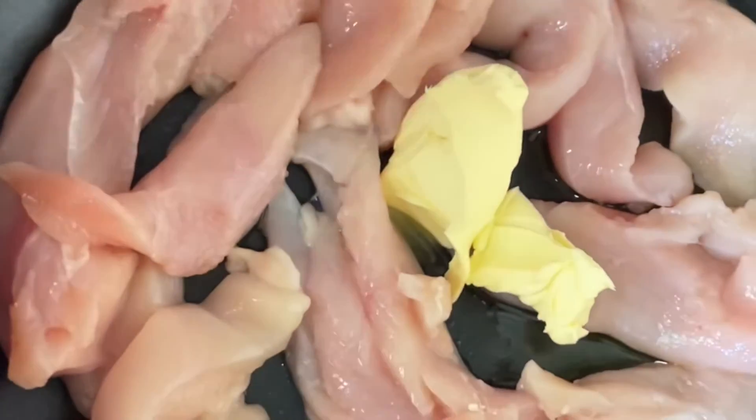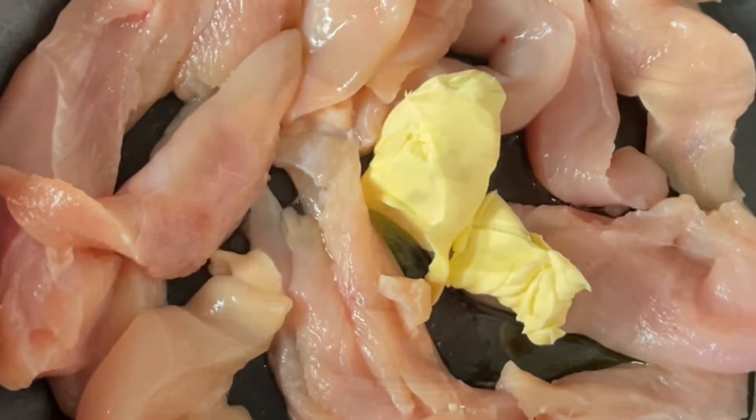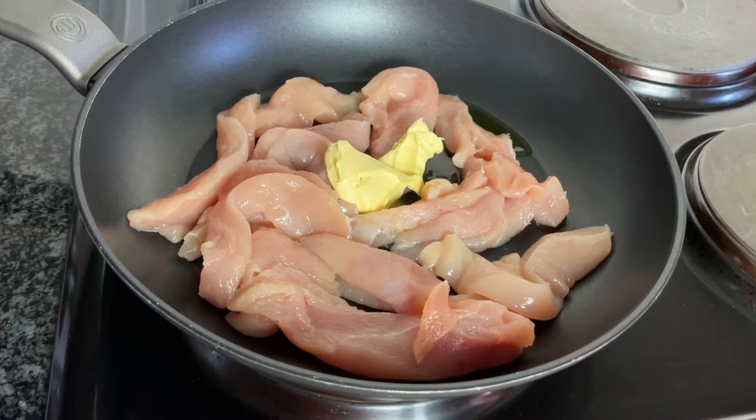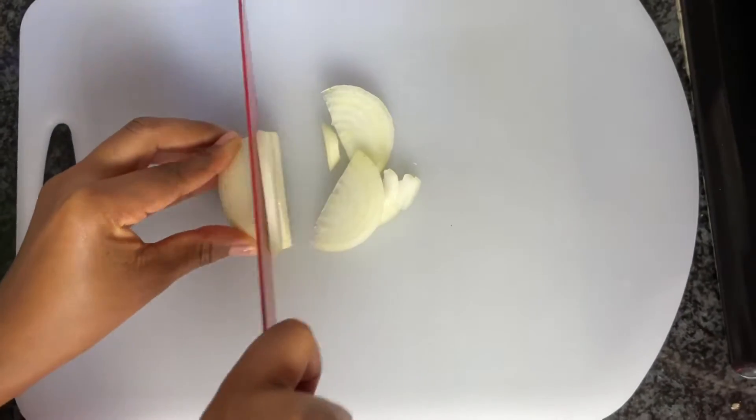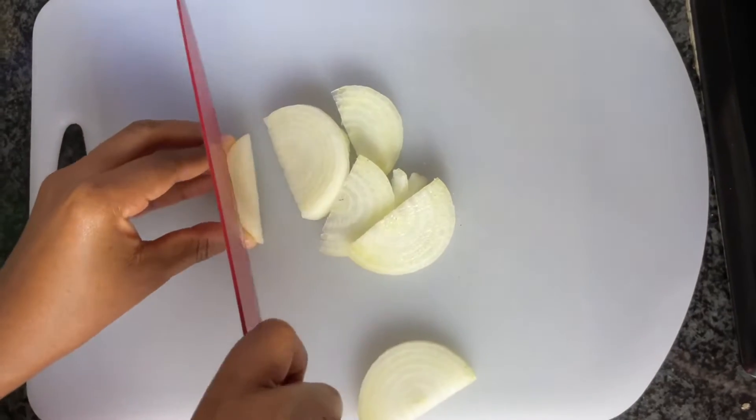So I started by slicing my chicken fillets and then frying them with butter and olive oil. On the side I'm going to chop my onion and my peppers.